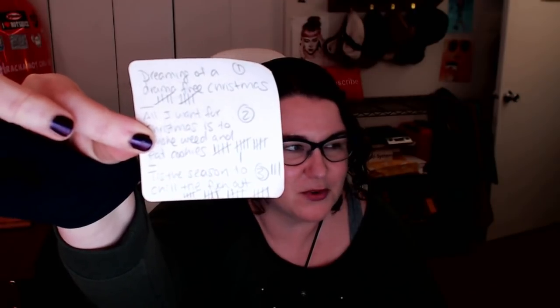The easiest way to create original content is to take a really common phrase and make it your own. Look up common motivational phrases for Christmas or the holidays, then twist and bend them to your will so they speak more to what you're currently feeling or struggling with. I did three of these yesterday — I wrote them out, had my audience on Instagram vote, and 'Tis the Season to Chill the F*** Out' was the winner.